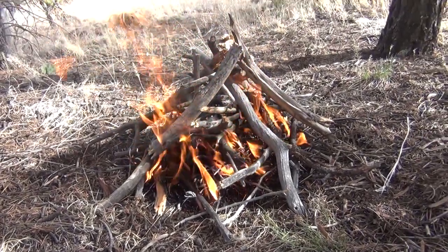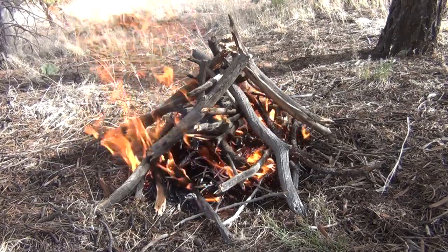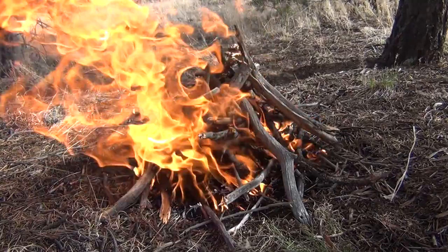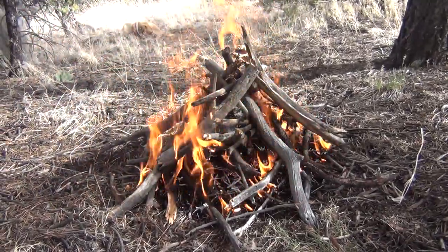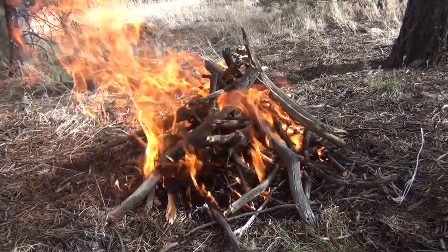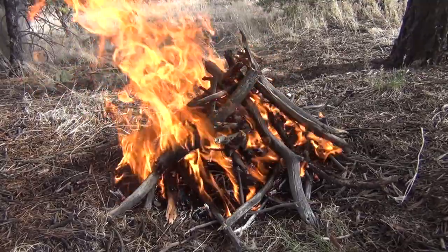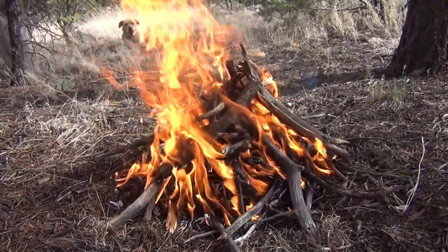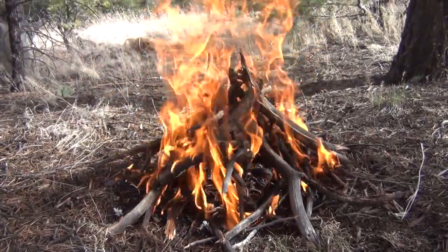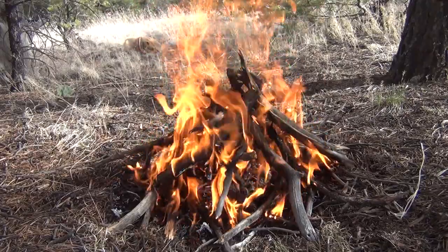That's my one-match fire! I want to give a shout-out to my fellow YouTube brother Black Owl Outdoors Crick — thanks for the challenge. My apology for not being able to do it in the snow; I would have loved to. Thanks for watching everybody — please feel free to like this video, share it, thumbs up, subscribe to my channel. Go check out my Facebook page and I'll put a link in the description box to Black Owl Outdoors' channel. Have a beautiful day, we'll see you next time!